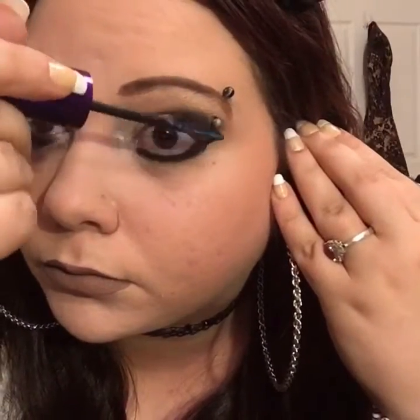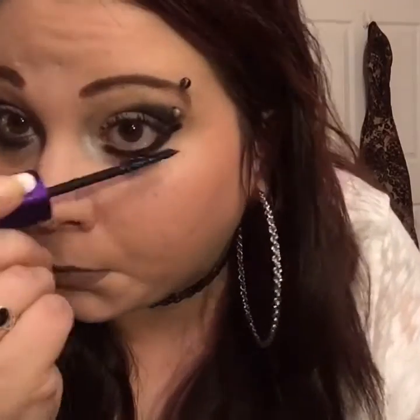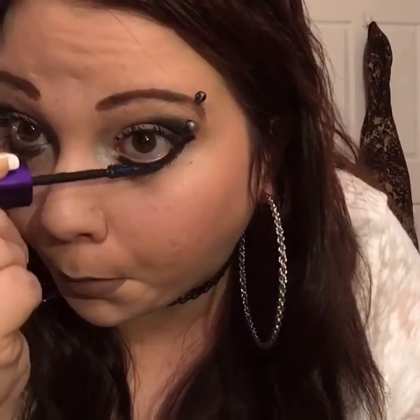If you want to apply false lashes you can — as you guys know, I'm not much of a false lash girl. But lashes are very important with this look. You're going to want that white to be very dramatic looking and stand out a lot.